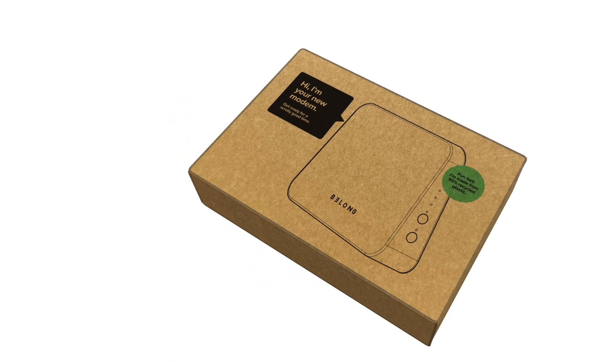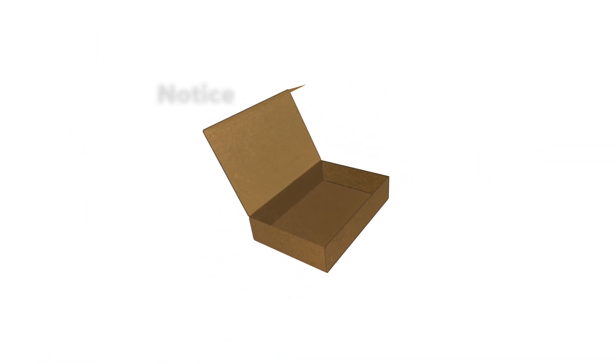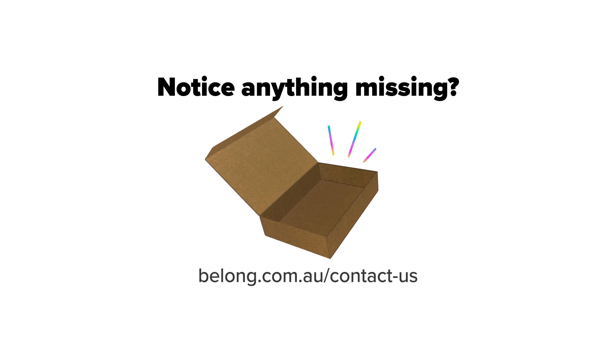Open your modem box. Inside you'll find your Belong modem, one power cable, one phone cable, one ethernet cable, and a Wi-Fi card with your login details. If you notice anything missing from your modem box, please get in touch via belong.com.au/contact-us.